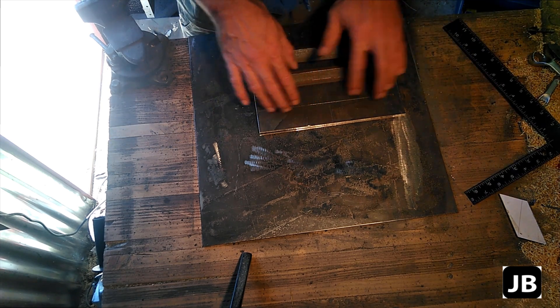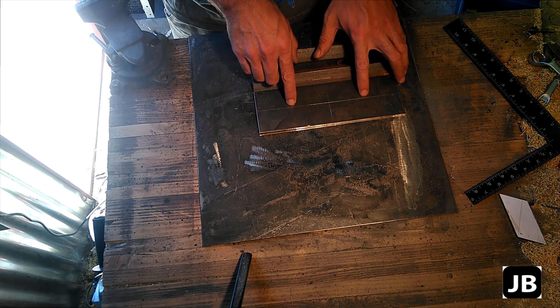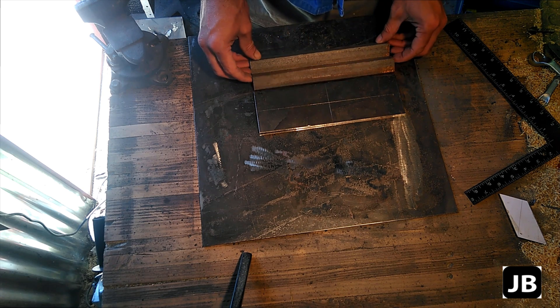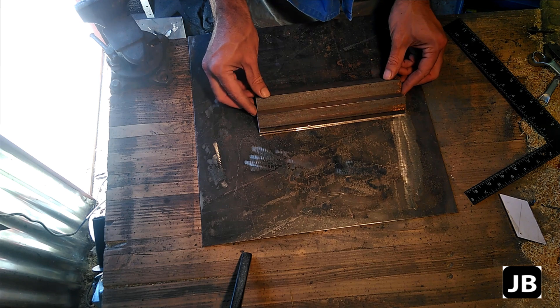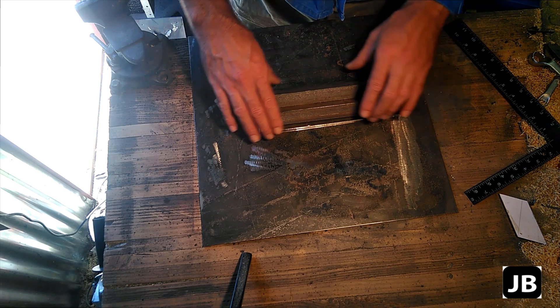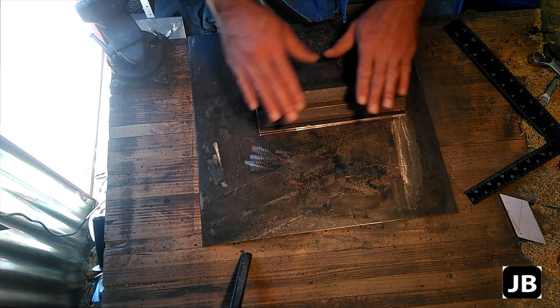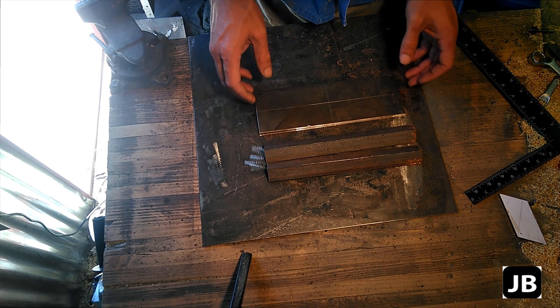What I've done is I've pre-marked all the holes on it. I'll be drilling these except the two center holes — I won't be drilling those right now, and later on you'll see why. This is going to basically sit like that. Now, I've left some space on the sides, and you'll see later on why I've done that as well. So let's get into it and start drilling the holes.